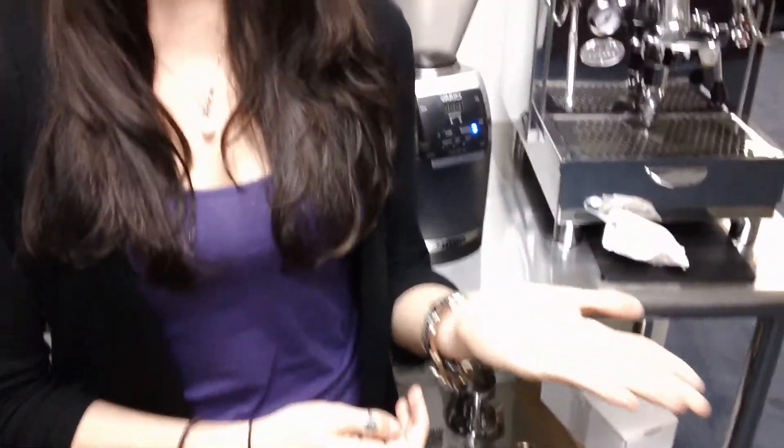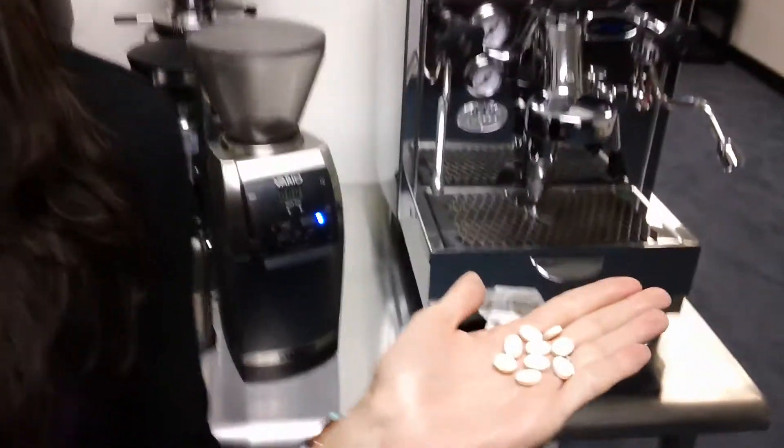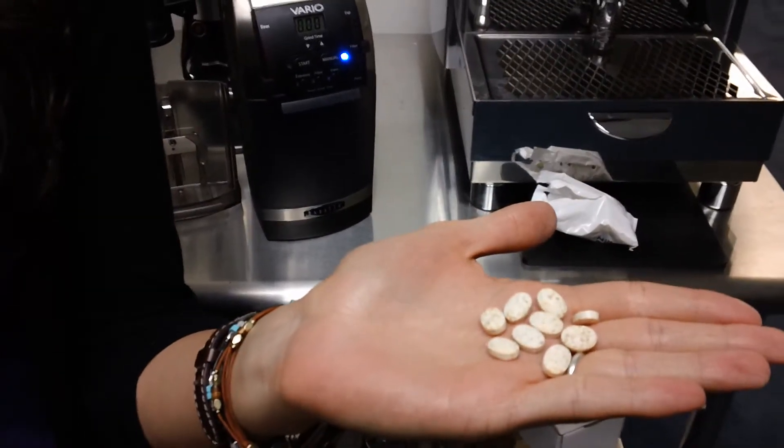Hi, this is Tiffany from Barista Lab and I'm going to show you how to use Grinds. Grinds, what you're looking at on my hand, is a cleaning product for grinders — it deodorizes and cleans out the burrs.